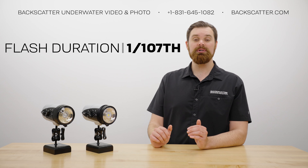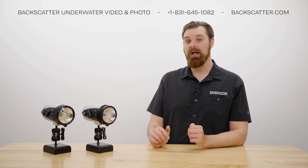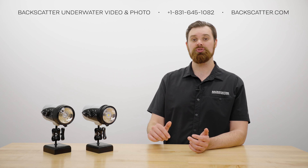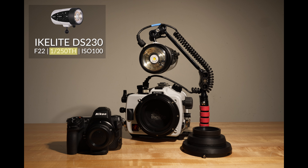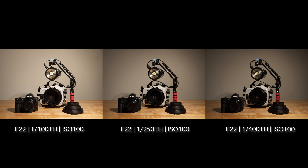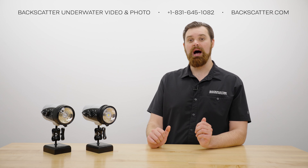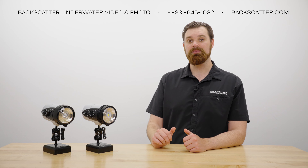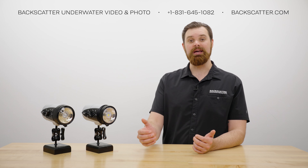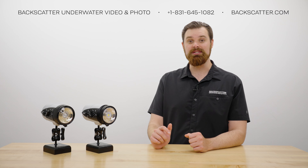The IkeLite has the slowest flash duration we have tested, at 1/107th of a second at full power. If you shoot faster than 1/100th, you will have diminished flash in your image. When changing to higher shutter speeds at full power, the overall exposure will darken because the flash duration is now slower than the shutter. This is mainly a problem when you need a lot of light to overcome high ambient light, such as shallow reefs and sun balls — in dark shooting situations like wrecks or caves, flash duration doesn't matter much.